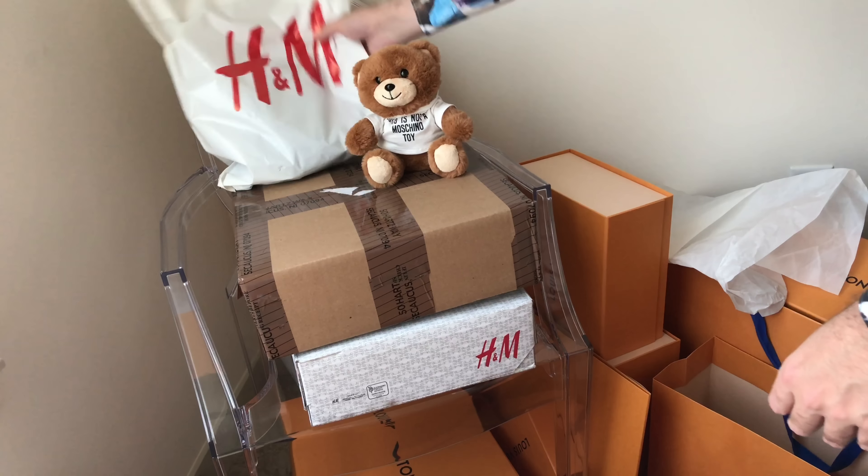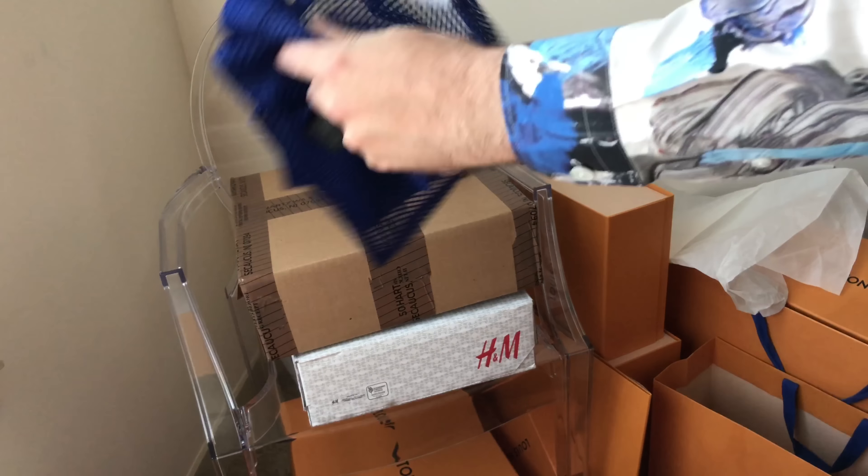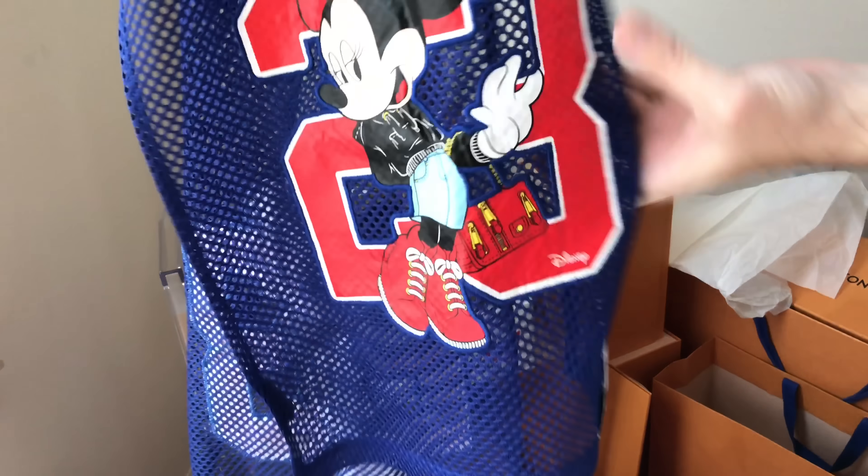Let's see what else we have here. This is from the store — I was just getting the scraps of the collection later. We have the H&M Moschino Disney. This is sort of like the Mickey and Minnie Mouse scarf. You can see the Moschino here, and then you have Minnie, and here you have Mickey also in that H&M Moschino design. Let me show you just Minnie in the correct orientation.